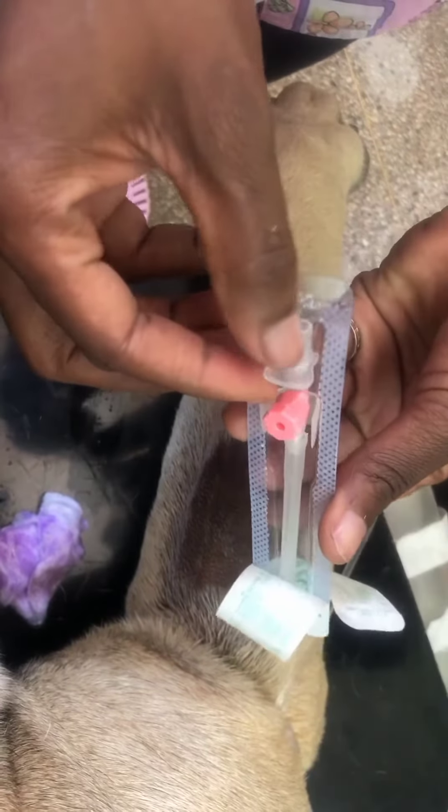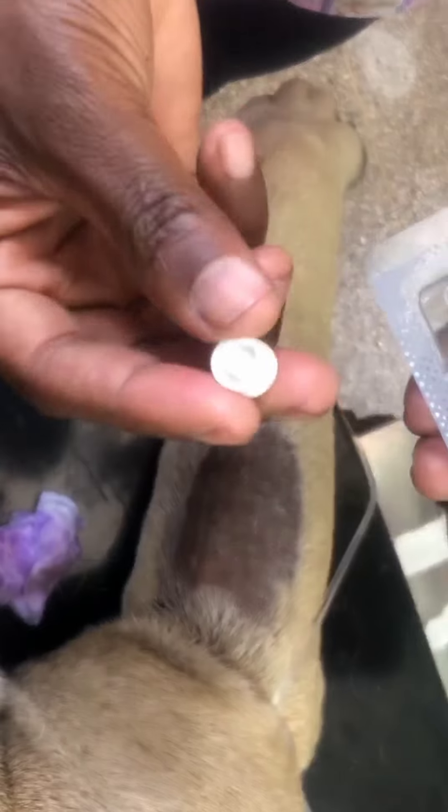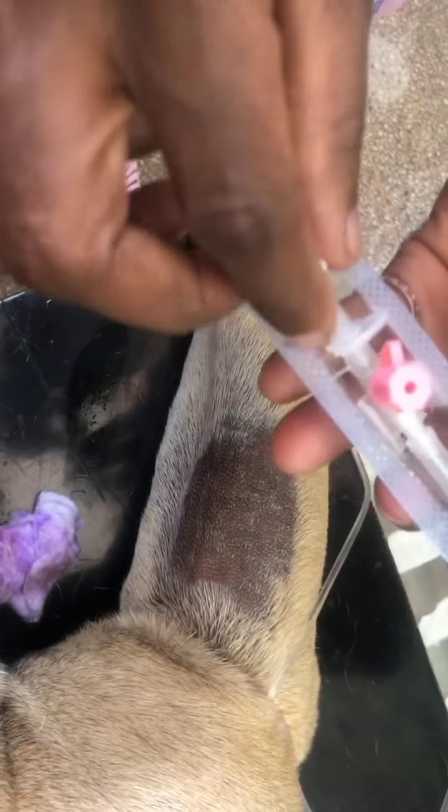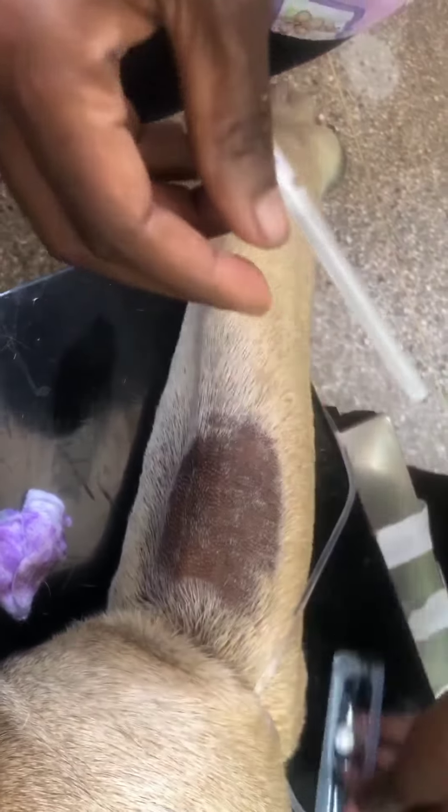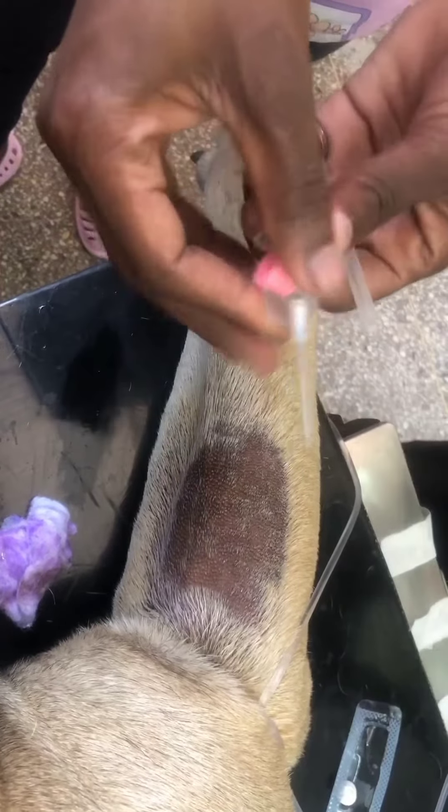I'll be using this cannula — it's winged, it has wings. It's a 20-gauge cannula and there are different cannulas on the market, but this is what's available.